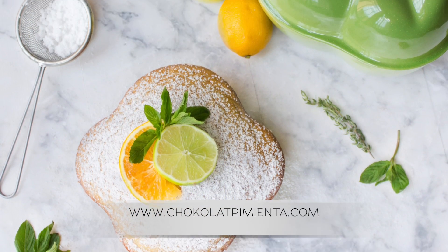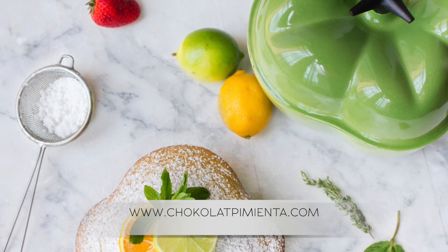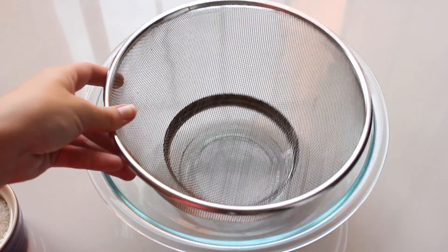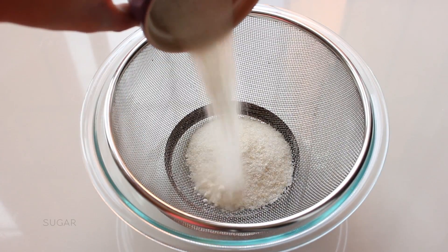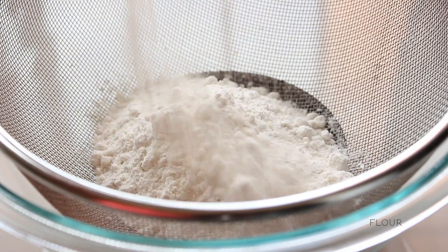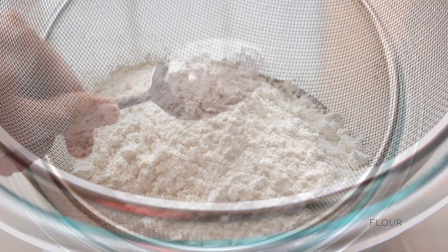Go to chocolatepimienta.com to find the amount of ingredients to make this recipe. We are going to start sifting the dry ingredients. Put the sugar, flour, baking powder and salt, and sift together.